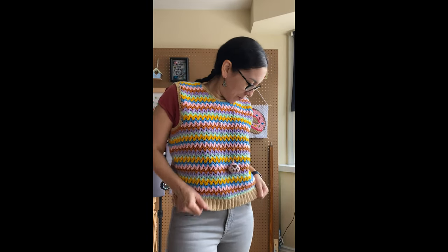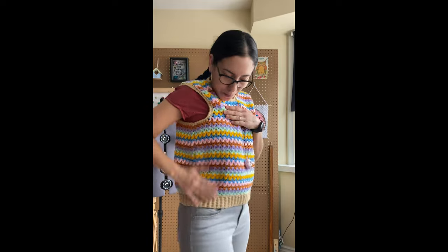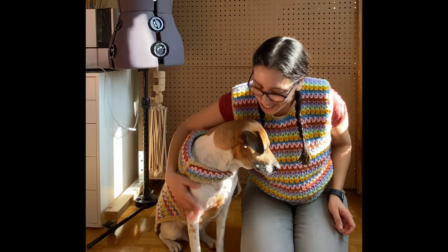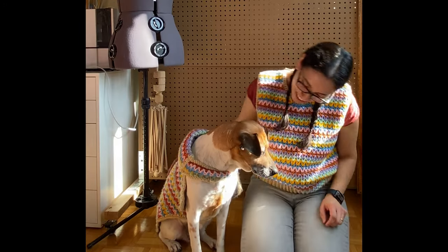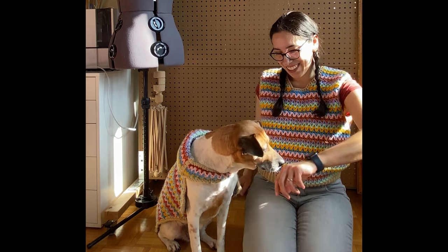I did quite a bit of pattern filming during this first draft of the vest, which isn't completely usable now, but I'm sure I can repurpose some footage to show the v-stitch steps, so let me know if you want to see that. I hope you have enjoyed watching this video and found some inspiration for your next crochet project. Don't forget to give this video a thumbs up, share, comment, and subscribe to get more videos like this. I hope you have a wonderful day and I will see you in the next video!